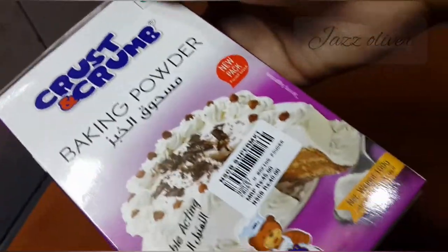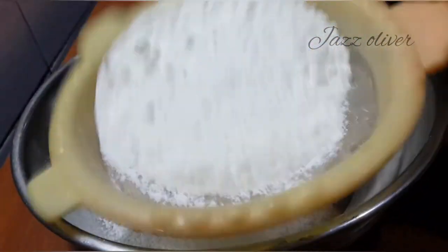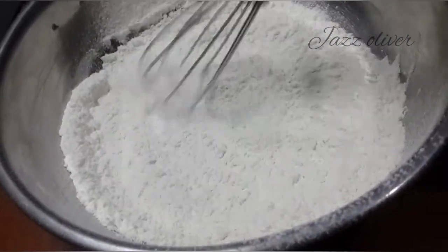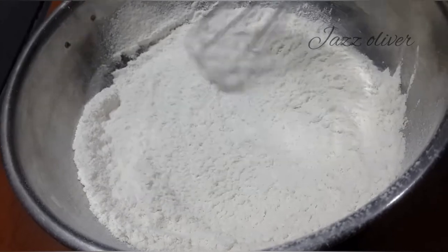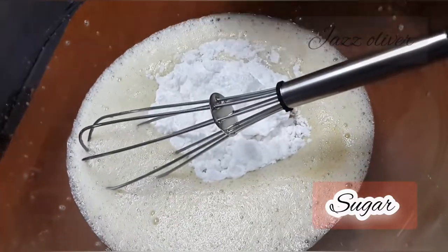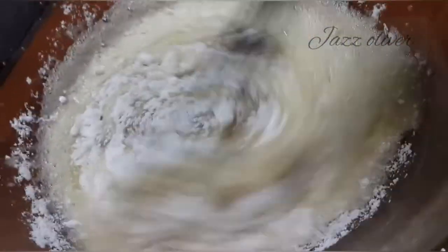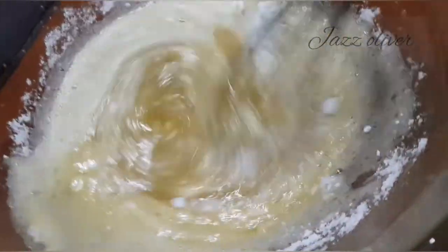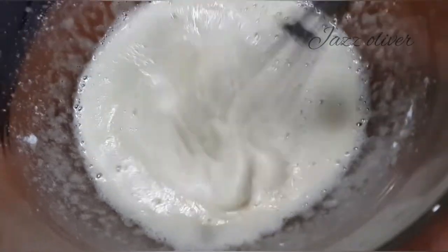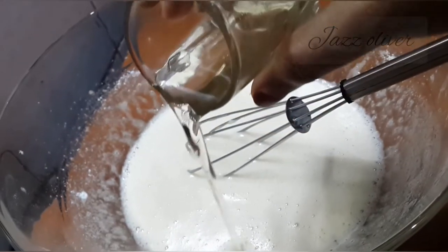Add 1 teaspoon of baking powder. Add 2 tablespoons of baking powder. Add 1 teaspoon of vanilla paste into baking powder. Add 2 teaspoons of garlic.